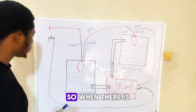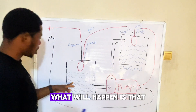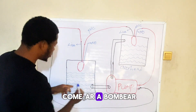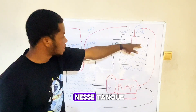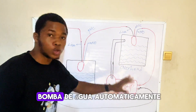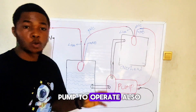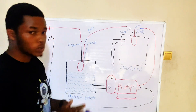Let's understand how this works. When there is water in the ground tank and there is no water in the overhead tank, the two flow switches will operate together to turn on the water pump automatically, and water will start pumping from the ground tank to the overhead tank. As water pumps and the overhead tank fills up, the two flow switches will switch off the water pump automatically. That's how the two flow switches work together in an automatic water control system.